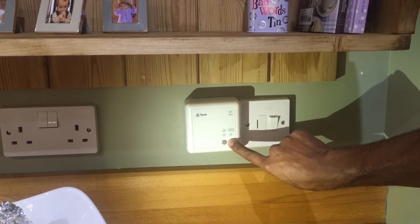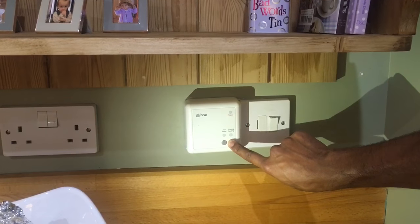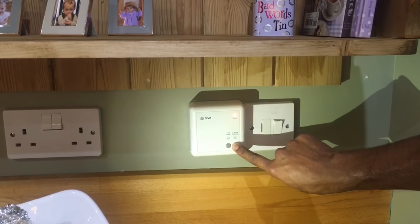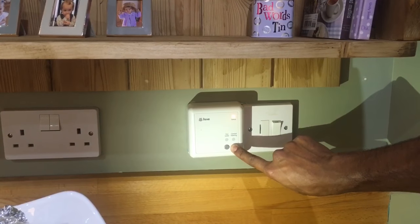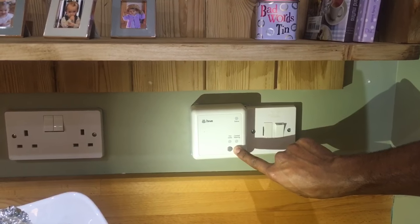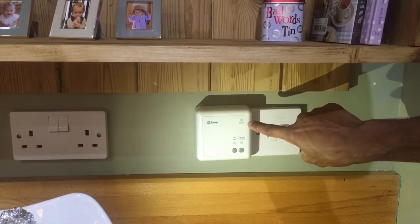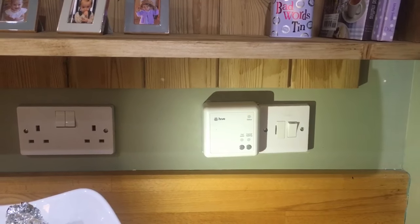Press and hold the central heating button for 10 seconds. The light should now be flashing a purple-white colour, almost pink in colour.